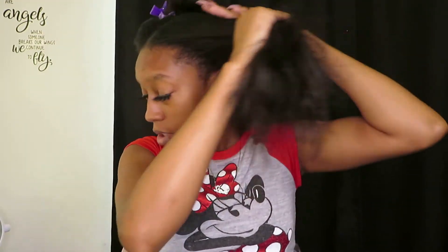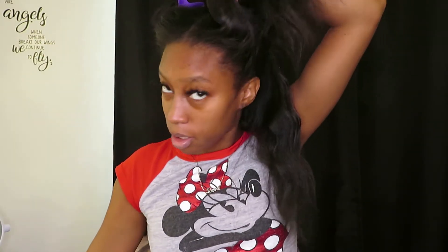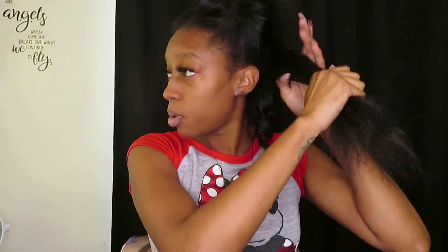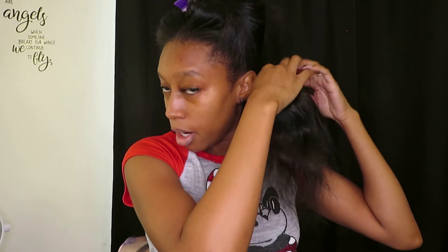Now I'm taking this side and I'm going to start working in sections. You just want to start in sections so it'll be much easier to get around, especially if you have a lot of hair like me.